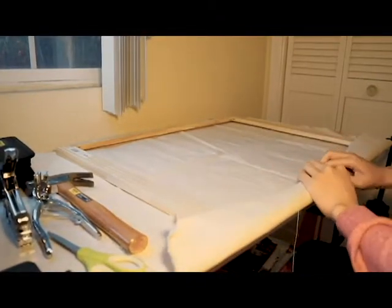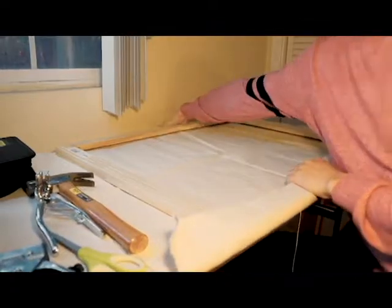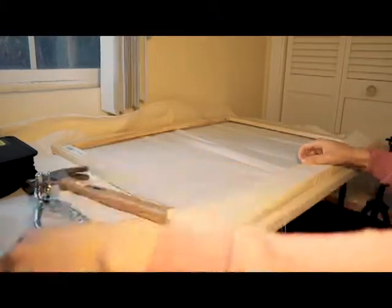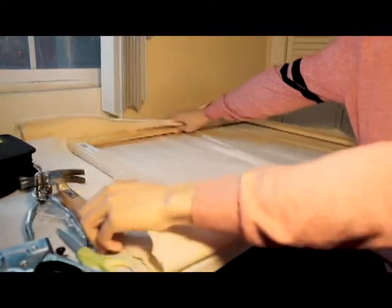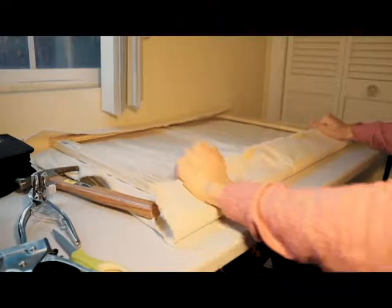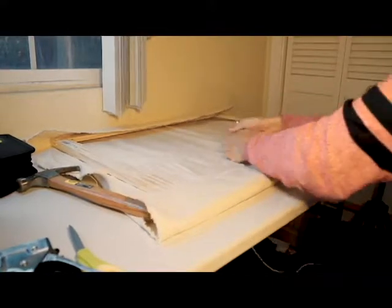And here we're going to start stretching the canvas. I'm going to find one side of the bar and just fold the canvas over and put two or three staples in the center. Note that I'm using a wall in front of me so that when I'm stretching, I'm actually stretching against the wall, which is flat. Instead of pulling towards my body, which sometimes leads to uneven stretching.